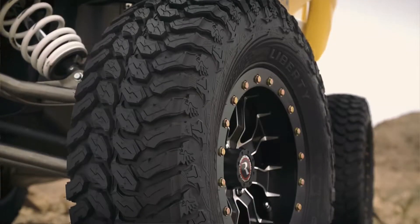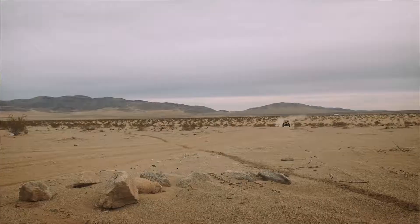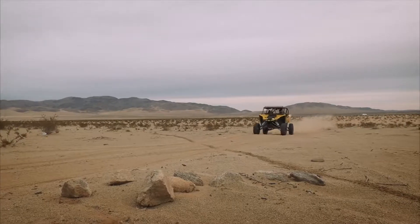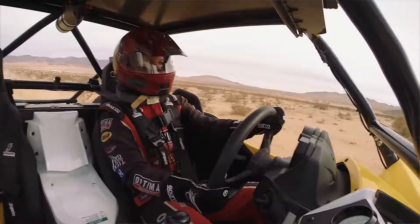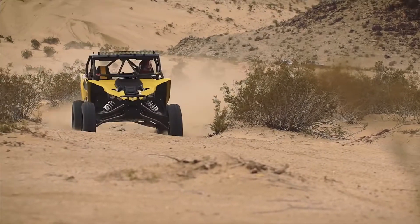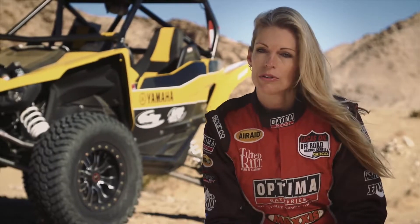The Liberty is not only a very durable, tough tire, but it's also probably one of the lightest tires I've ever had as far as a desert tire goes. It feels very nimble and I feel like I have full control all the time going through the turns, back on the gas, full acceleration. A very surprisingly nimble tire for as durable and hardy as this tire is.